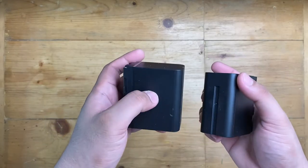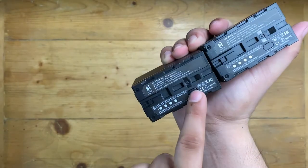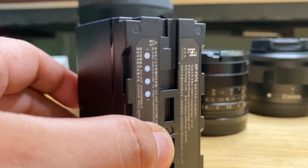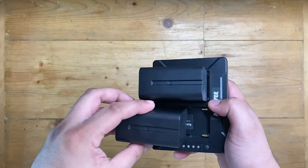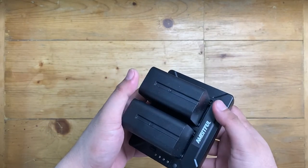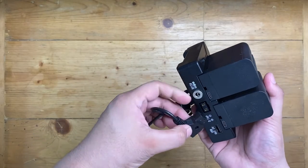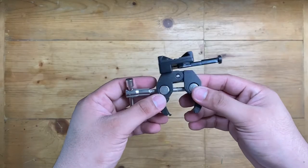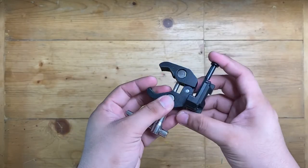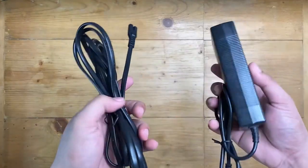Next are two rechargeable NPF batteries. There is a button at the bottom to check battery levels with four blue LED indicators at full charge. You can charge each NPF battery through the USB Type-C on the side. It also came with a D-Tap cable that connects to the DC port of the FL80.